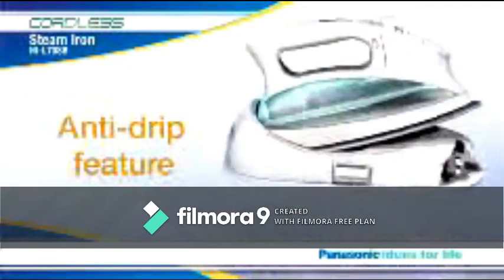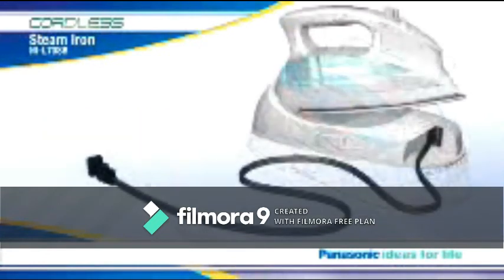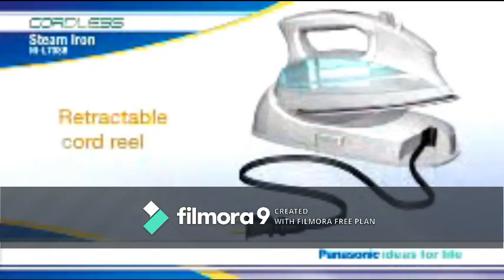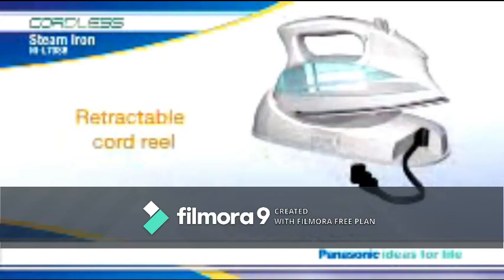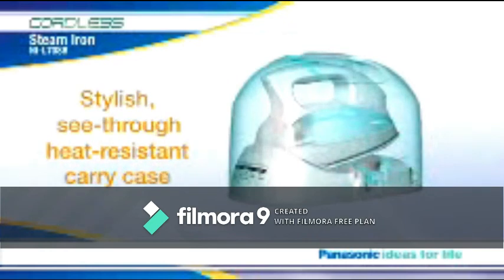Plus, the anti-drip feature prevents hot, unvaporized water from leaking out through the sole plate. All finished? The retractable cord reel on the charging base helps eliminate messy storage, and the stylish, see-through, heat-resistant carry case can be snapped on even while the iron's still hot.